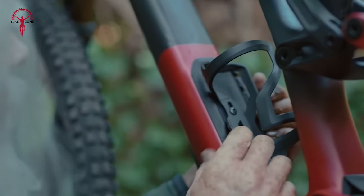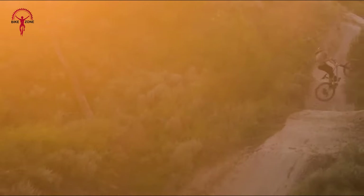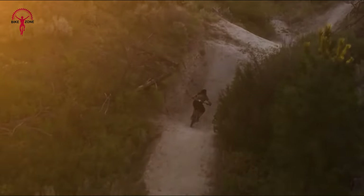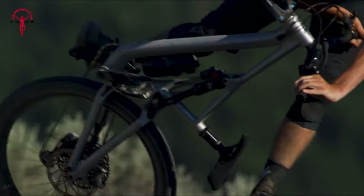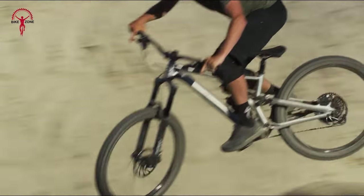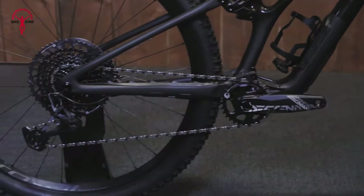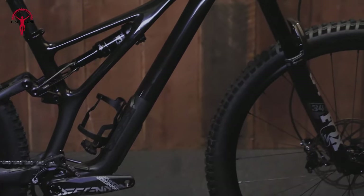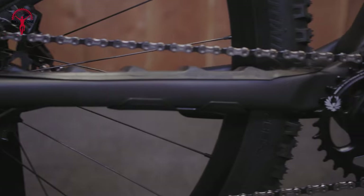Descending is where the Stumpjumper EVO truly shines. The bike handles high speeds with stability, even in medium head angle settings, and its alloy frame contributes to smoothness and vibration damping on rough trails. This makes it suitable for riders who prefer an active riding style, seeking smoother lines to flow down trails. The adjustable geometry, including a flip chip in the rear pivot and changeable headset cups, enhances the bike's handling and adaptability, suitable for a variety of trails and riding styles.